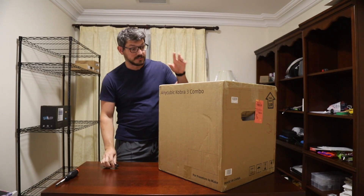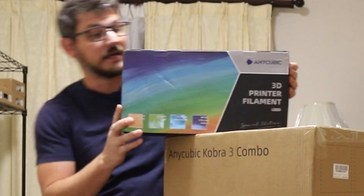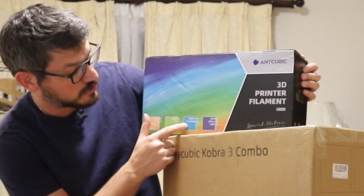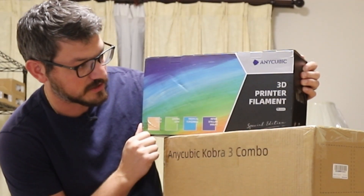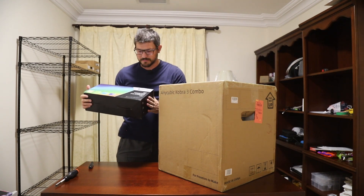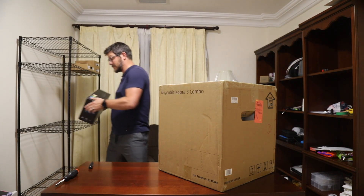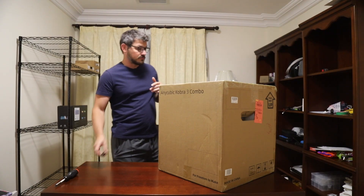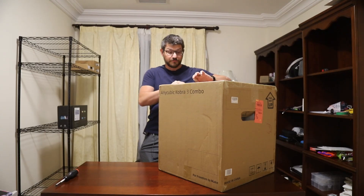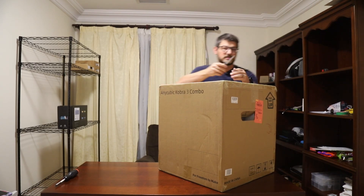So I actually got two boxes here. This is the Anycubic Cobra 3 Combo. It also came with this box here, which is some of their filament. I bought it for about $345, I think, was the end total. So really good price. I think it's a little bit more on Amazon, but it's not too bad.